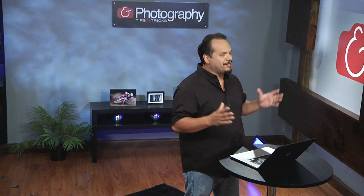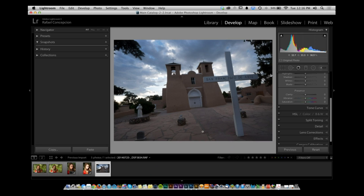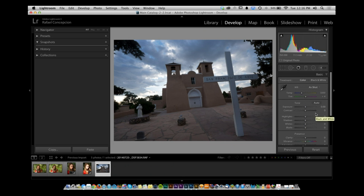Welcome back. Let's talk about post-processing with one RAW image. RAW files give you a great amount of latitude — you don't have JPEG compression to deal with. But there are scenarios where you want to be selective: cut down highlights in some areas while opening up shadows in others.